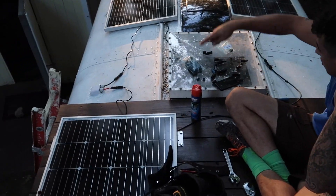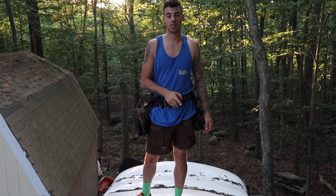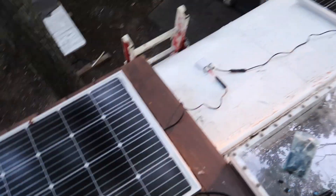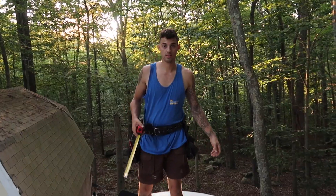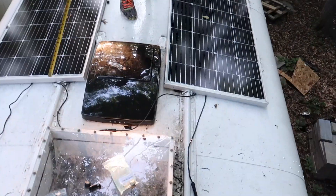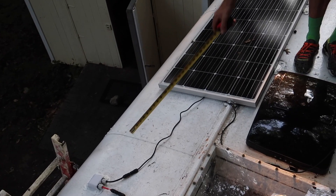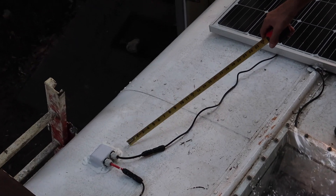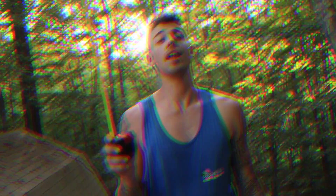Now they're all connected. It all starts up here with the solar panels. We have three 175-watt panels — and funnily enough, they're actually $175 each. One of them smashed, but Amazon was very nice to us. The negative of this one is connected to the positive of this one, the negative of this one is connected to the positive of that one. Then we have a negative and a positive going into the roof inside, which you will now go and see.